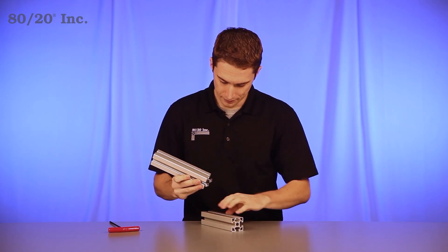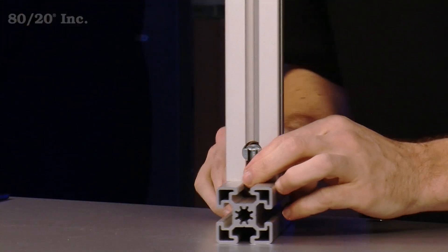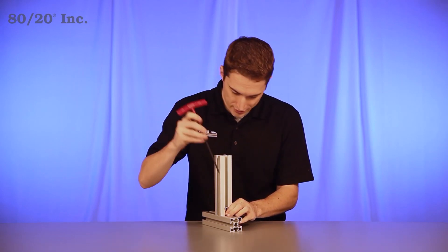Grab your other bar and line up the T-nuts with the open T-slot. Find the location on the bar where you want it, and tighten down.